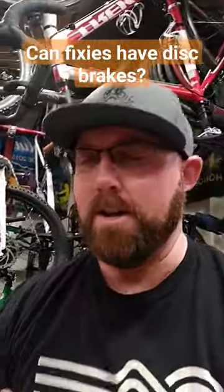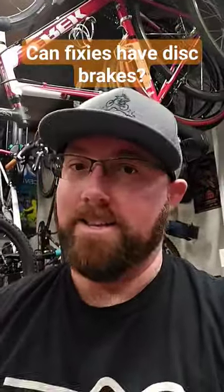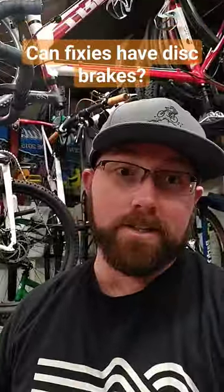I don't know of any fixies that come with a disc brake mount on the rear. So you'd have to figure something out for the mount, and then you'd have to figure something out for the whole hub. I don't think I've ever seen a fixie hub with a disc brake flange on the other side — it could be wrong, it could exist.